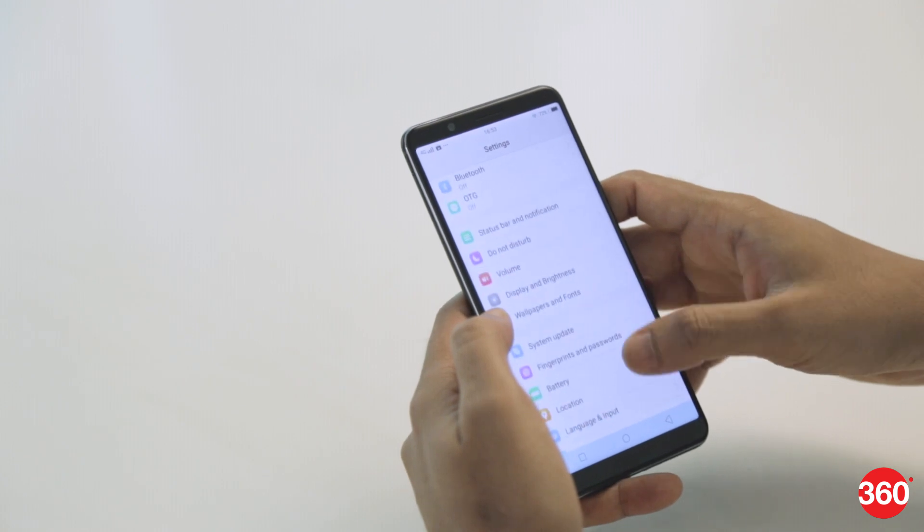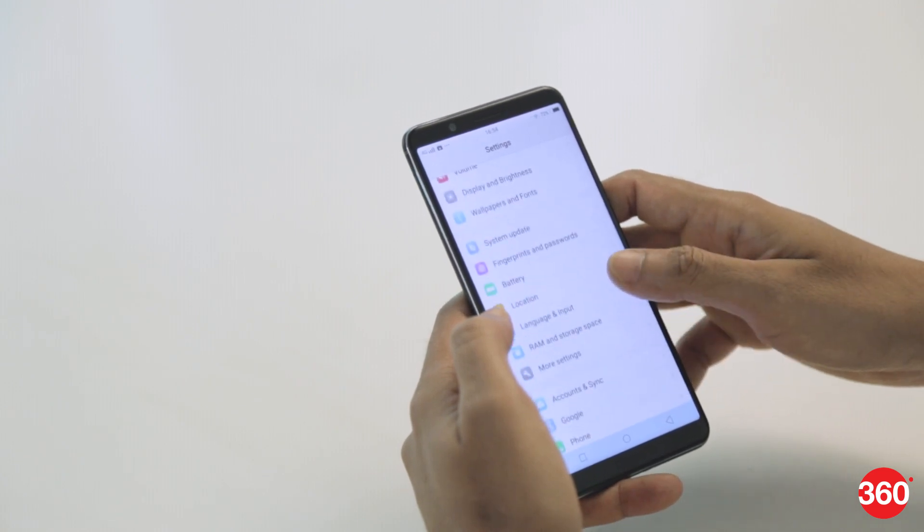The settings app is still pretty confusing at first as things aren't always where they should be. It could still use some refinement as the alignment of the menus and text is not always correct.